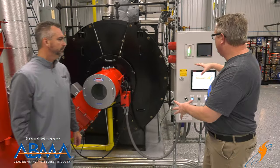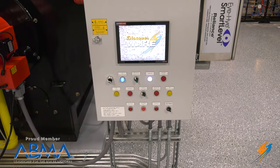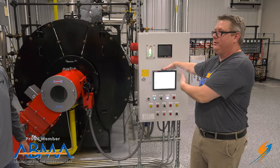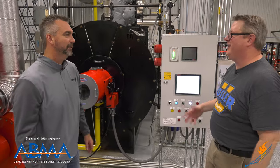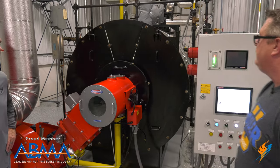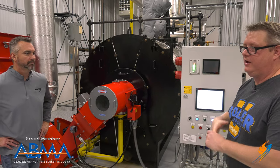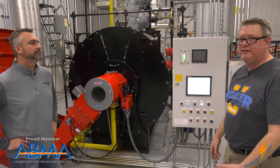Controlling all those limits and switches comes back to a flame safeguard control, because you've got to have a brain in charge of the operation — Richie's not going to stand around here all day telling it what to do. So we've got a control to do it. There are scanner components, air switches, water level — just a whole variety of things. The neat thing about this is it's checking every single one of those multiple times a second.